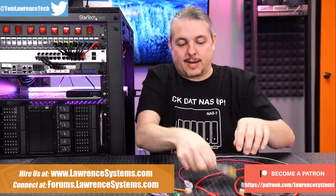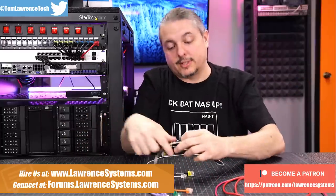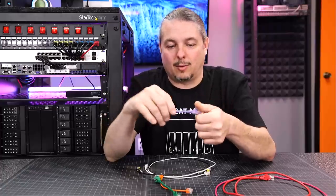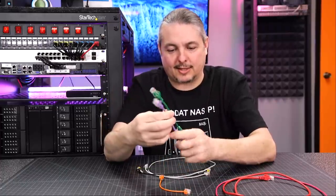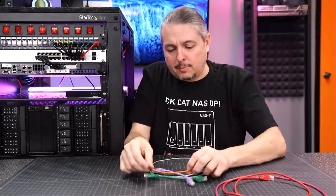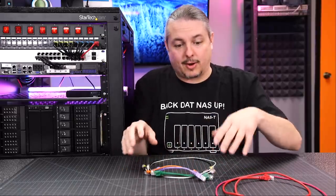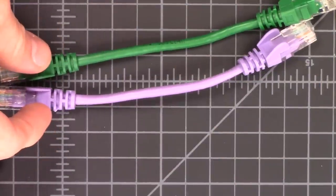I wanted to do some samples here of different cables that I ordered. These thin ones are from Monoprice — I don't recall exactly because we've had these so long; we bought them in bulk a while back. But these really thin ones are kind of interesting. Let me switch to the overhead here so I can get you a better idea of what these cables look like. So these are the familiar patch cables that you generally see.